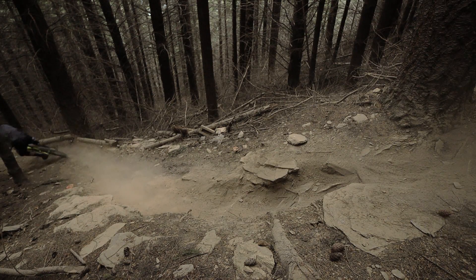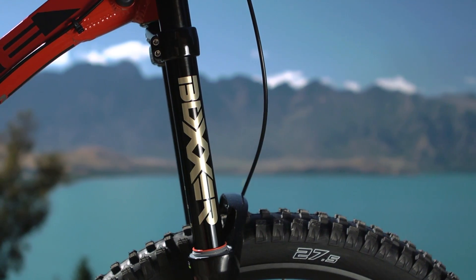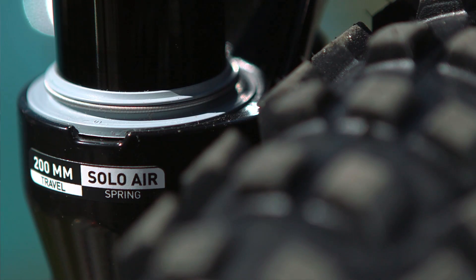You can upgrade your damper to the new Charger system, or if you have a Boxer World Cup, we'll be offering the updated Solo Air Spring system for upgrade as well.